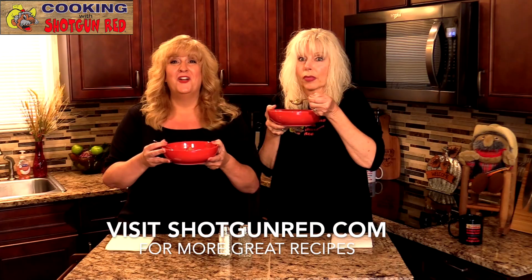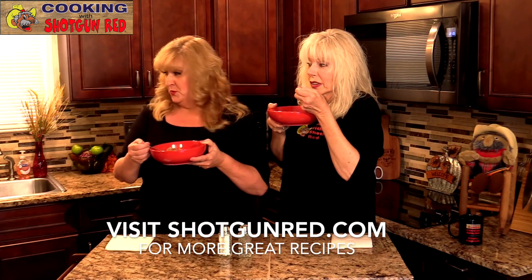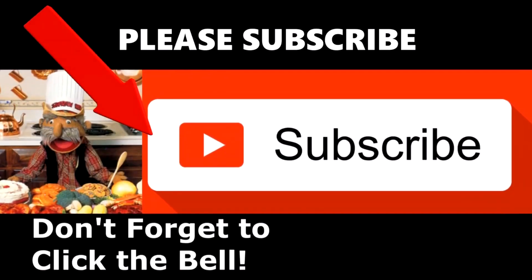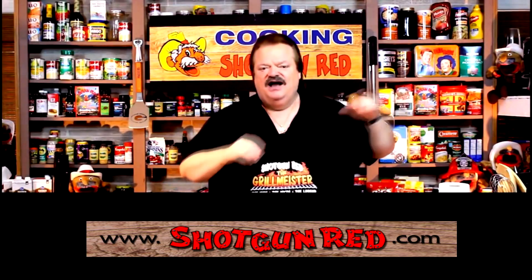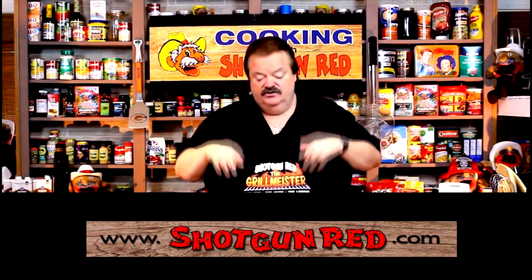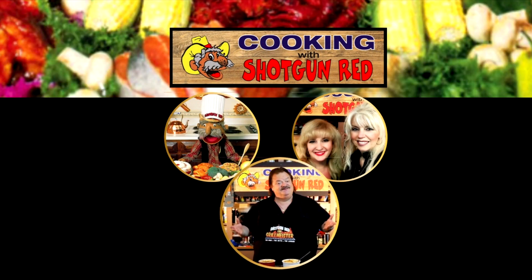We'll see you next time right here on Cooking with Shotgun Red. We hope you enjoy this recipe and we really hope you subscribe to our channel. Little Shotgun Red's face will pop up — when you click on it, it'll say subscribe. Next to it will be a little notification bell; if you click that bell, YouTube will send you a notification for every recipe we post as soon as it comes out. See you next time right here on Cooking with Shotgun Red — is this the best? If it ain't, it ought to be.